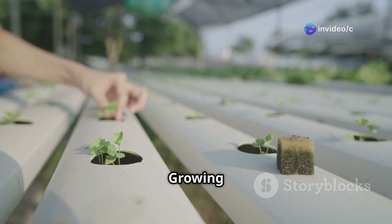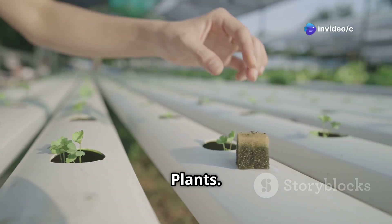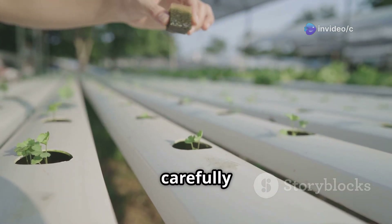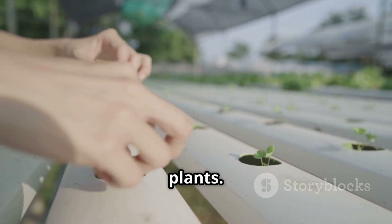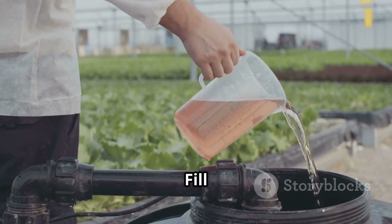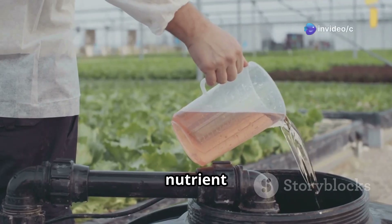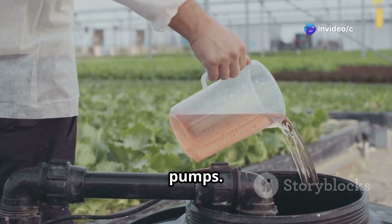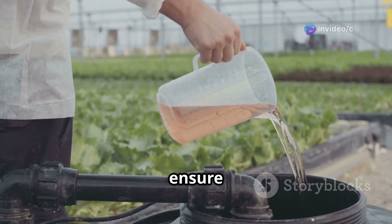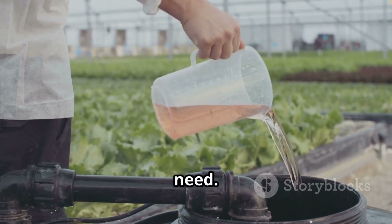Step 4: Add your growing medium and plants. Place your chosen growing medium in the holes of your growing channels and carefully transplant your seedlings or young plants. Step 5: Fill and monitor. Fill your reservoir with your prepared nutrient solution and plug in your pumps. Regularly monitor the pH and nutrient levels of your solution to ensure your plants are getting everything they need.